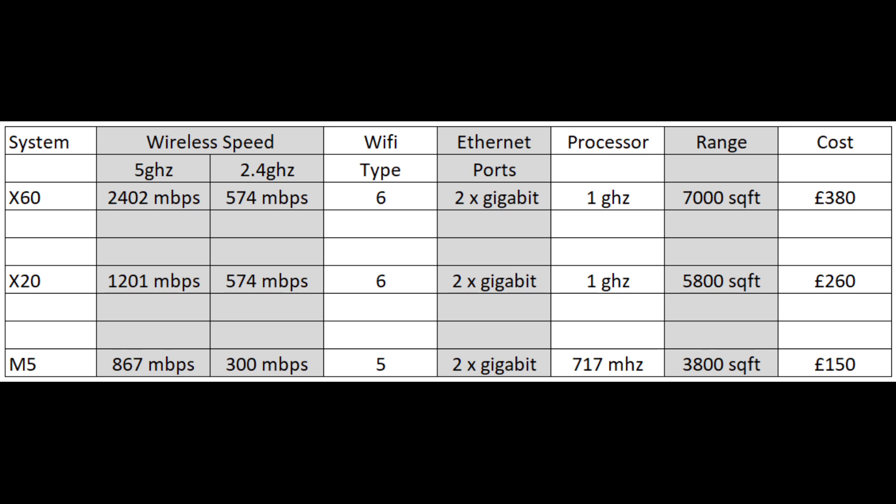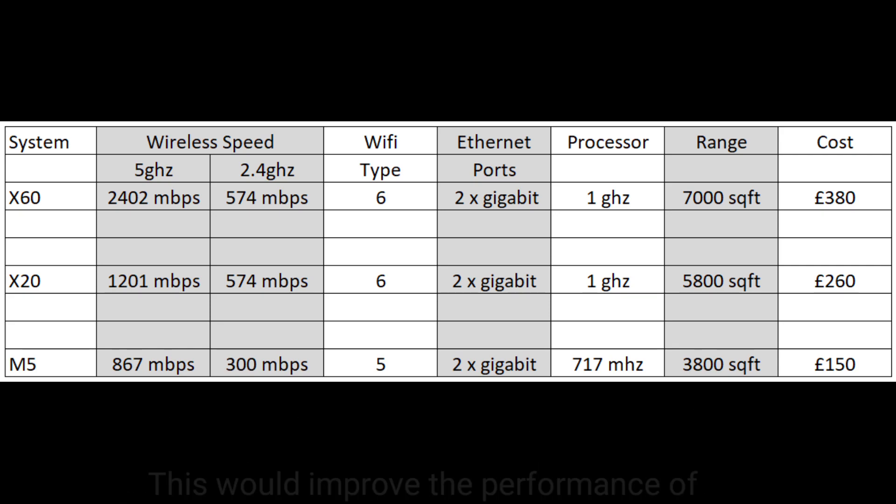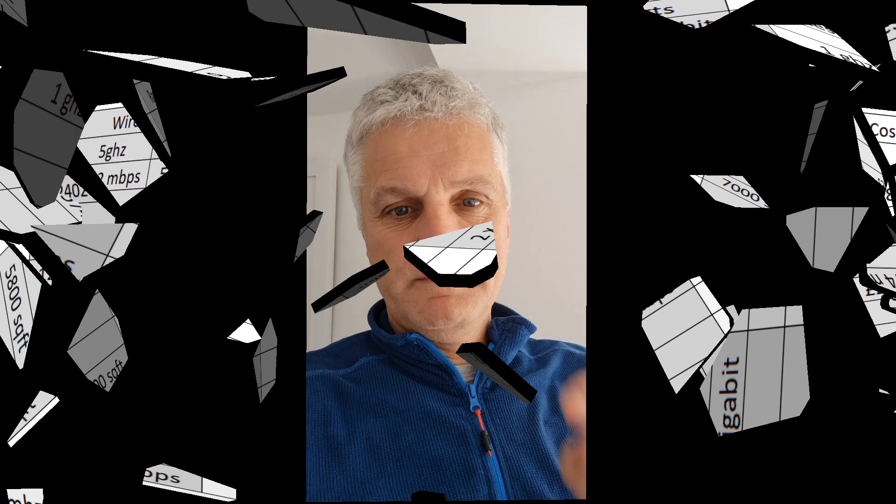Of course, what you can do is add new nodes to your system. For example, you could buy an m5 system for £150 and then later install an x20 as your primary node — buying a single x20 node would cost around £80. So you can jump in at the lower end and upgrade your system without having to throw it all away. Just a thought.